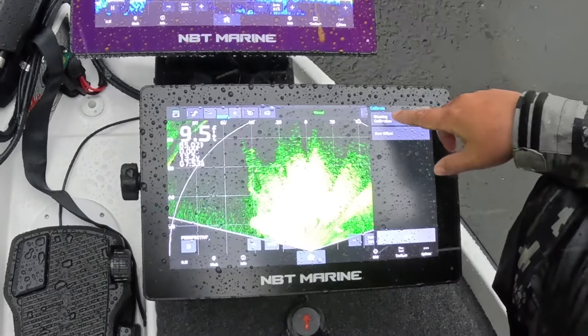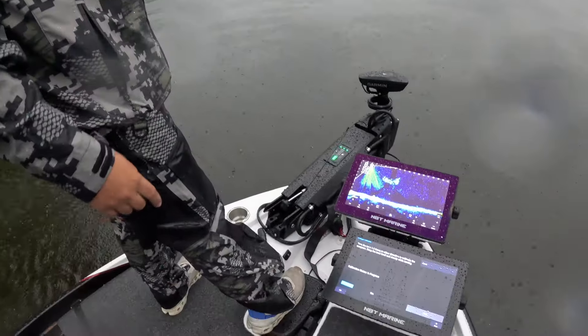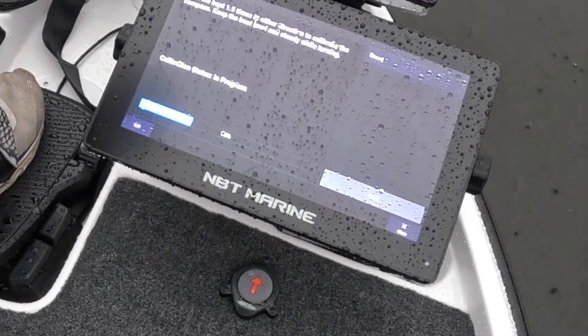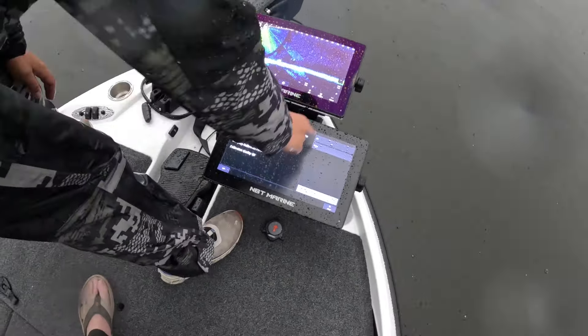We're going to do the steering calibration right here. Hit begin. Now jump over here on the trolling motor and turn that bad boy to the side. Since we've got flat calm water, we'll do this one slow today, but I usually run my speed three to four bars — nothing over half. Just make a quick circle one and a half times and watch your status progress. As soon as she hits 100, you'll be able to use your anchor function. If you don't have a Garmin graph, the anchor function does work on the Forge — you would calibrate it through your remote.